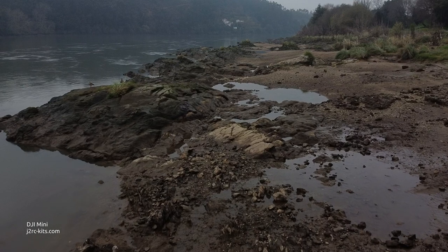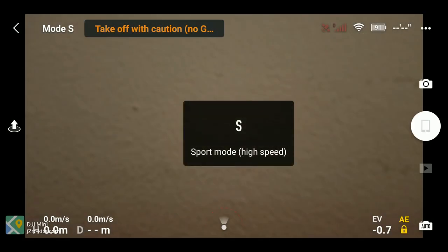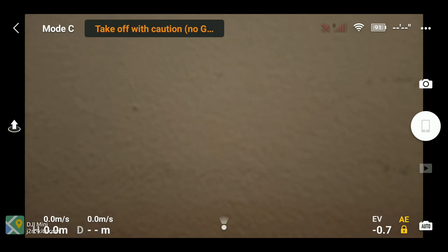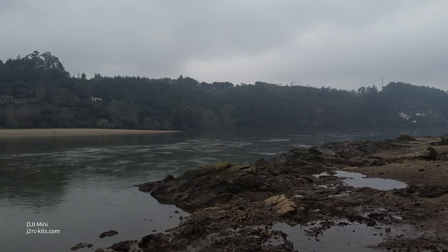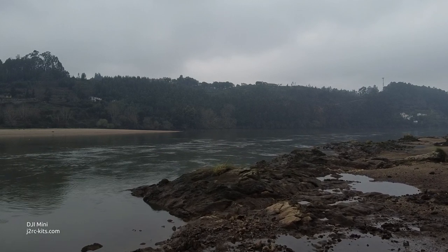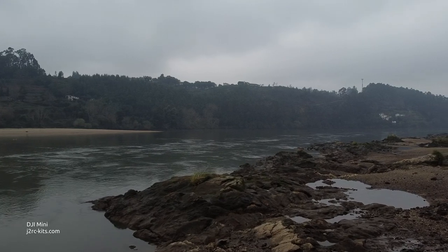I also changed the flight mode to CineSmooth. In this mode, the Mavic Mini remote joysticks' effect is greatly reduced, so you must turn the joystick a lot more to get the same effect that you would get in normal mode.